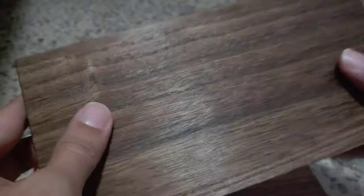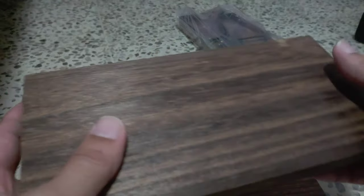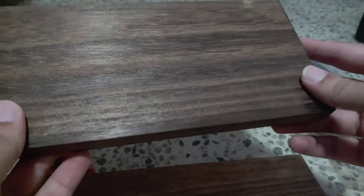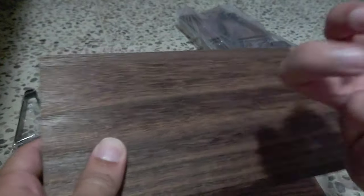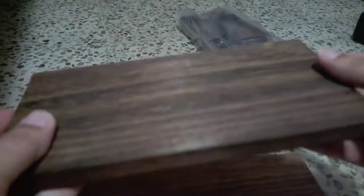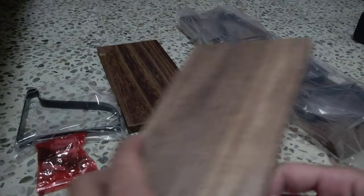I hope that this resists humidity, because it said in the description that you can use it outside. I'm pretty sure — I hope the humidity doesn't rot the wood, because it's really light. But when the time passes and I install them, I'm going to do an update in the comment section or description later on, at least when about a month has passed.